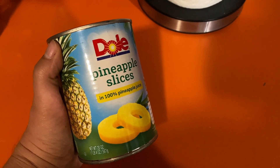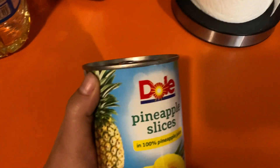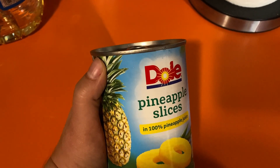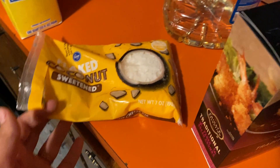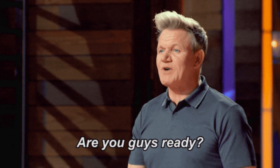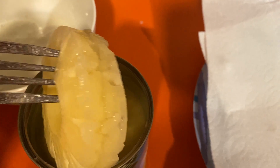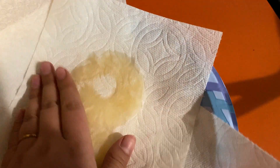First you're gonna start with your pineapple, and you're gonna need a giant roll of paper towels because each ring you're gonna have to dry off before putting it in the buttermilk, then dunking it in the panko crumbs and coconut, and then you're gonna fry it. Stab a couple of these. Now you want to get these as dry as you can.